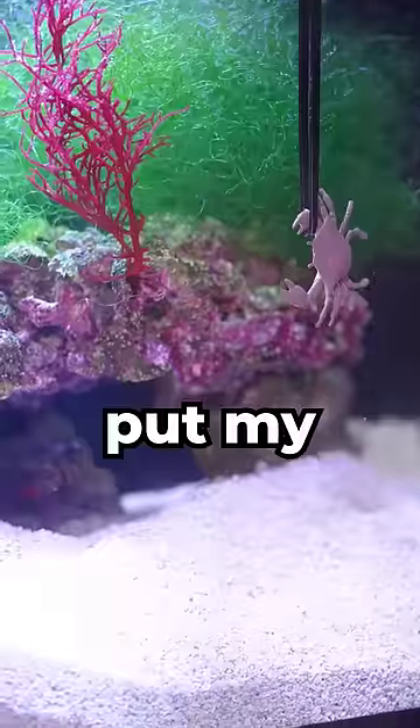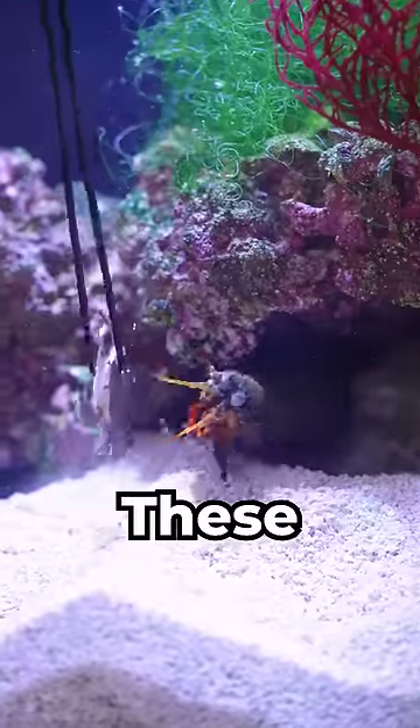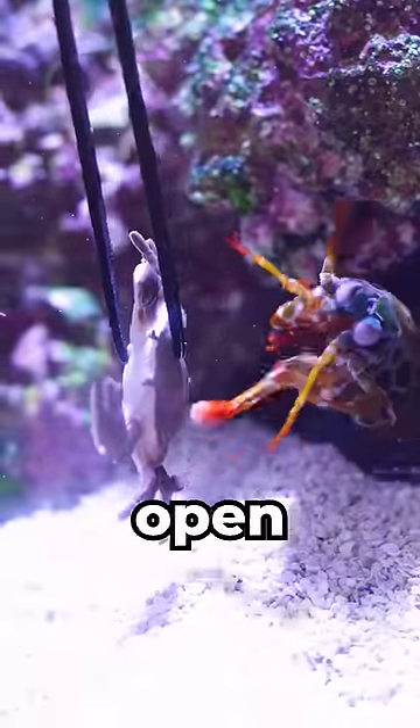This is why I never put my hand in Ralph's tank. These can punch faster than a bullet and break open skin.